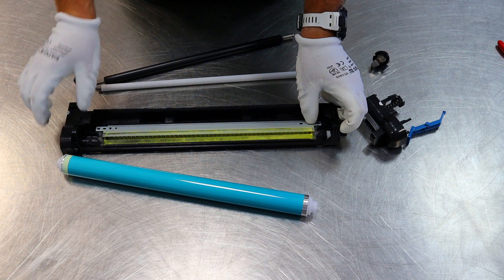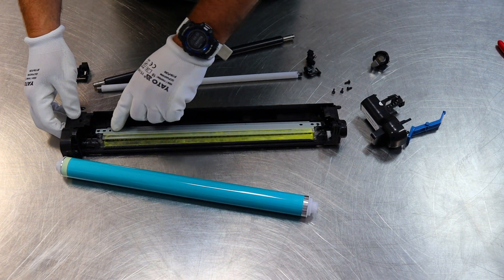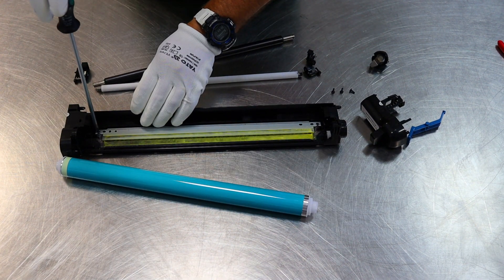In the regenerated drum unit there should be all new elements: image drum, cleaning blade, charging roller, cleaning roller. And in fact, these elements are new.